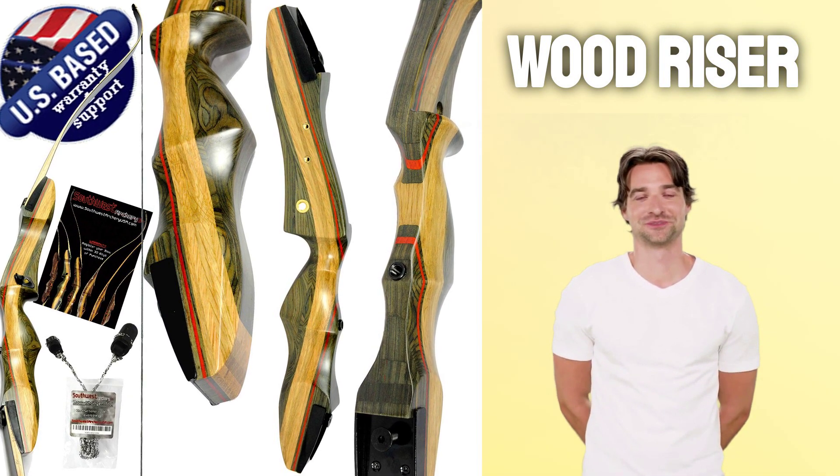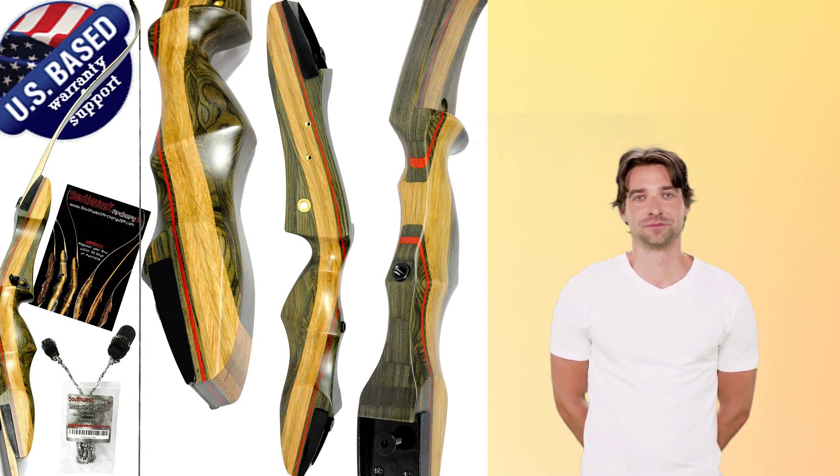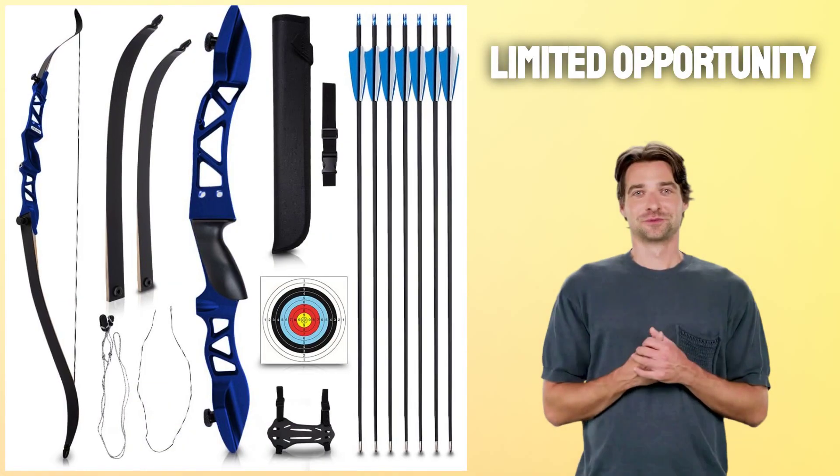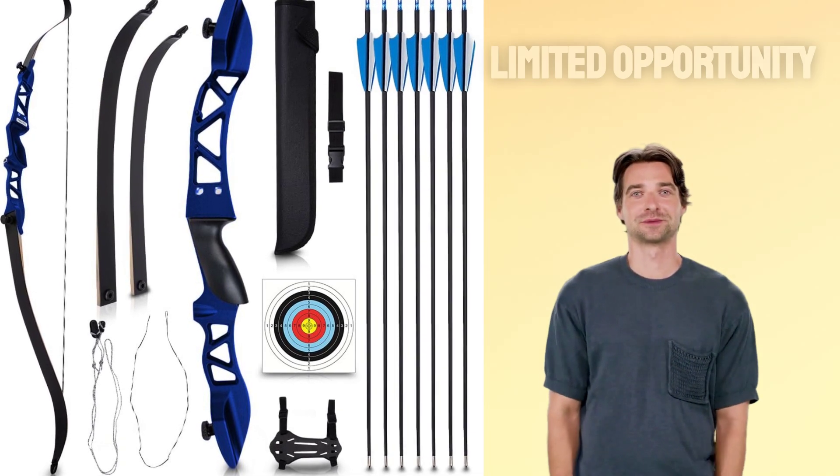Not only should you consider the draw weight when selecting your bow, but also its brace height. This distance runs from the center of the riser to your index finger when fully drawn. Don't miss out on this limited opportunity from Amazon for a large selection of bows that will meet all your needs.